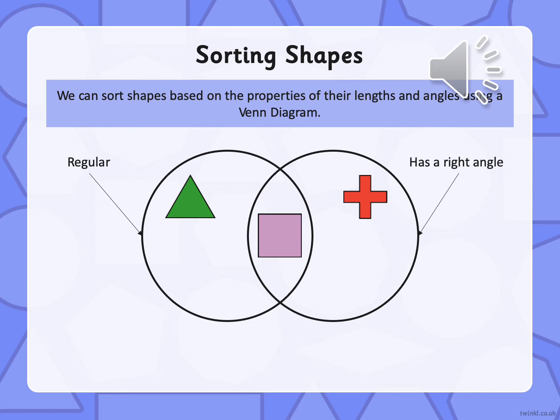So the square is regular but it also has a right angle, so that needs to go in the middle.